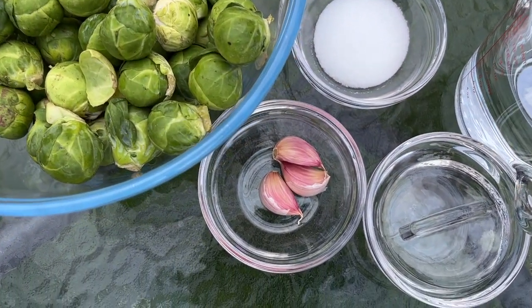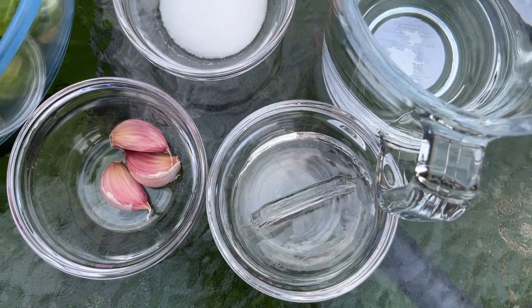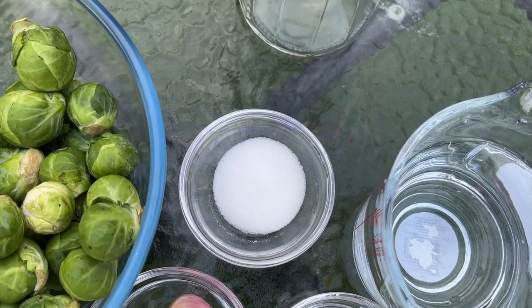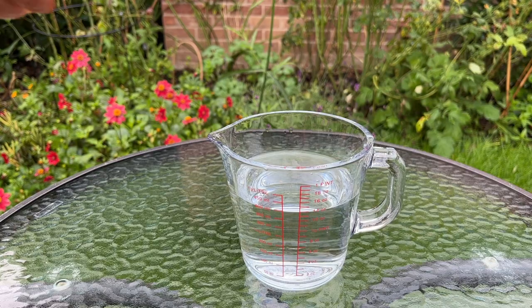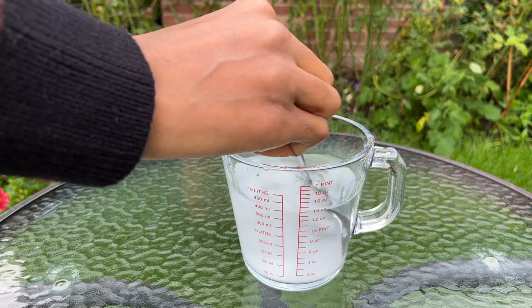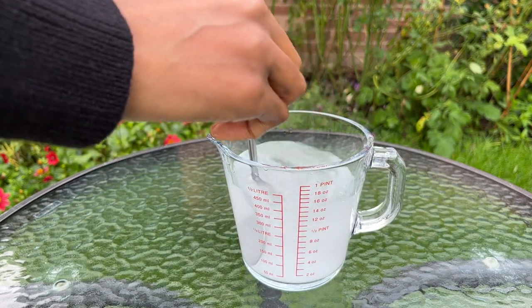For this recipe, I'll be using brussels sprouts, three cloves of garlic, a fermentation weight to keep the brussels sprouts submerged in the salt water, two cups of water, two tablespoons of sea salt, and a glass jar. I'm going to prepare my brine by adding two tablespoons of sea salt to two cups of water. I'll set that aside and move on to the brussels sprouts.